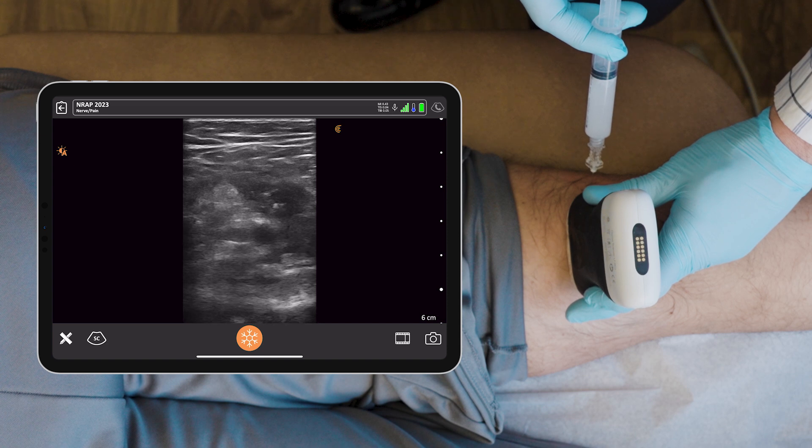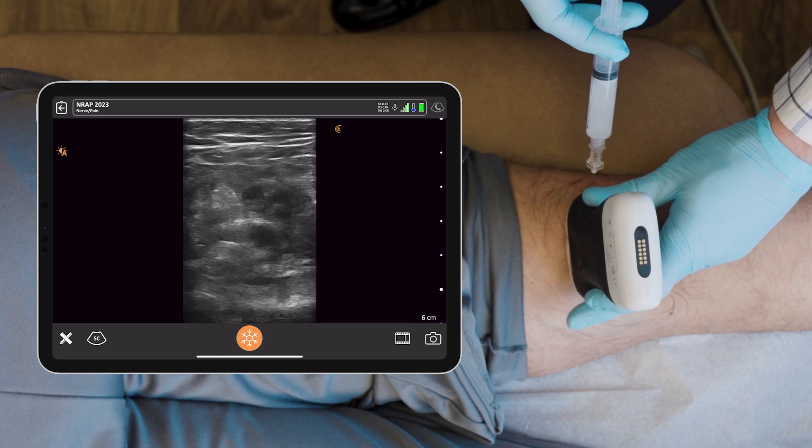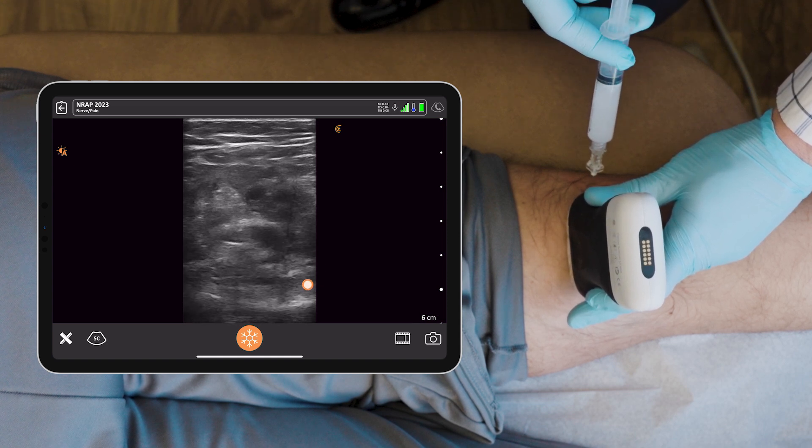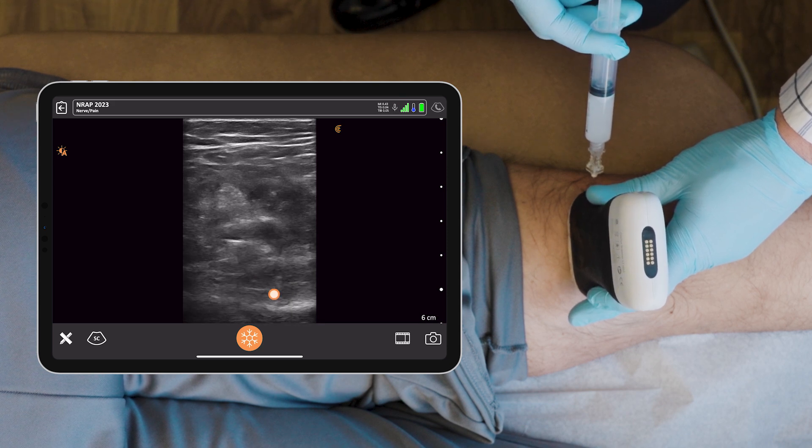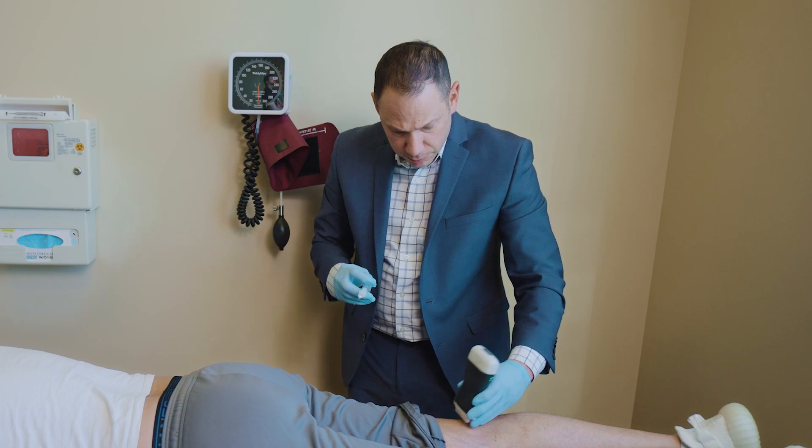And then needle deep to the popliteal artery, bottom right corner of the screen. And you see the fluid spreading. And I'm taking the needle out.